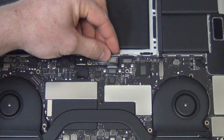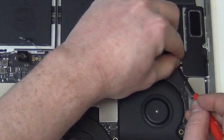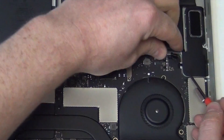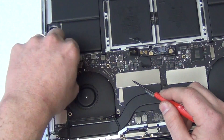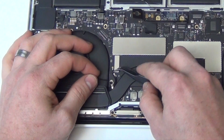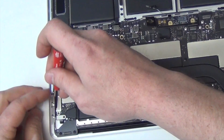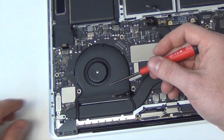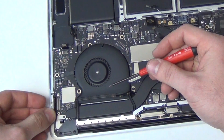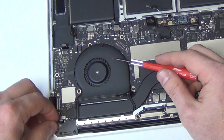And then unplug the left speaker assembly from the logic board. Then unplug the three Wi-Fi antennas from the logic board. Now remove the two T3 screws from the USB-C ports and unplug the cable. And then remove the T3 screw from the small shield and then unplug the flex cable below it.